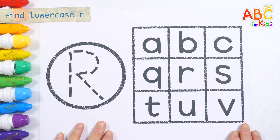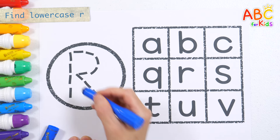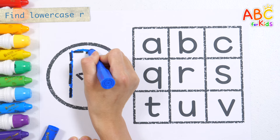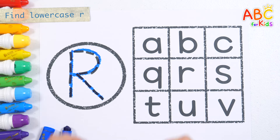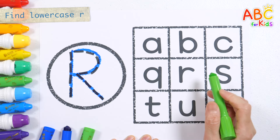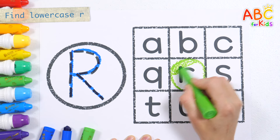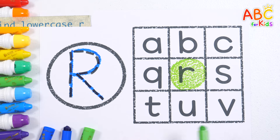Let's write the uppercase letter R with a blue crayon. Uppercase R. Shall we find and color the lowercase letter R in the table? Here it is! Lowercase R. Great job!